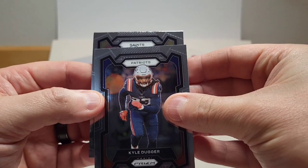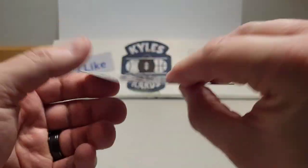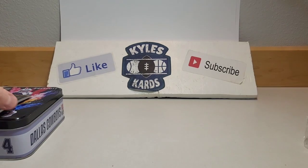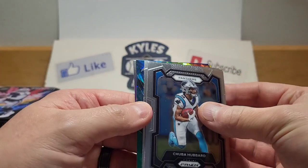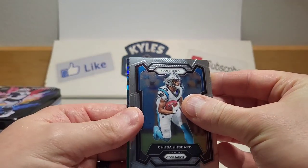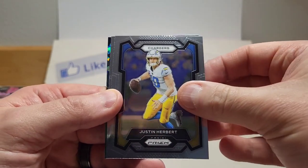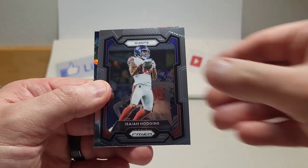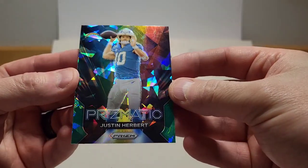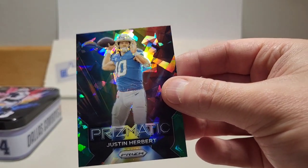Kyle Dugger, and for the Saints we got Jay Kaner — one-time UW Husky right there. Getting right into it — glad we were able to at least get a green ice. I think it's an insert and I think it's going to be a Charger. Hopefully it'll be Justin Herbert — and there it is, prismatic Justin Herbert green ice. Nice way to end the pack.